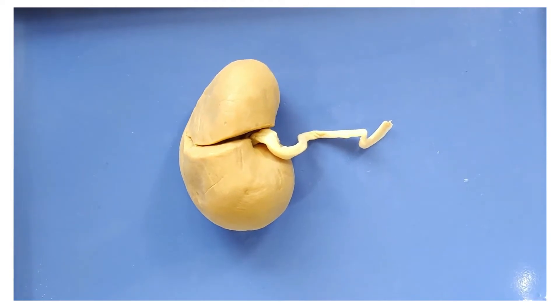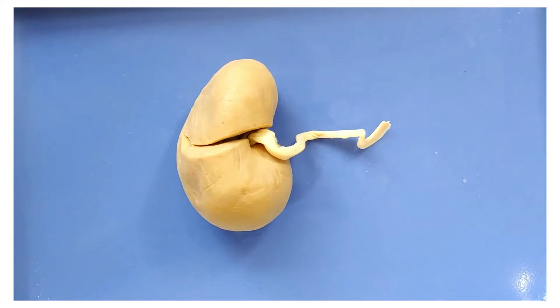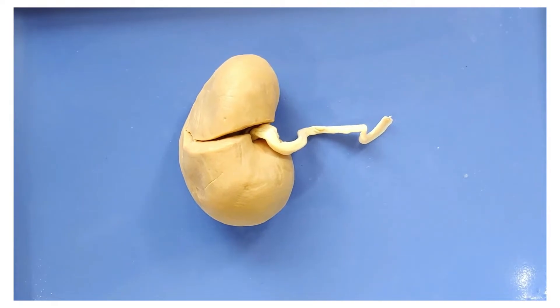So let's take a look at the kidney. Some people describe the average kidney as being as big as a cell phone, which is helpful because it gives you zero information — like, are they talking about a Blackberry or a Samsung Galaxy? I find it more helpful to say that your kidney is roughly the size of your fist.